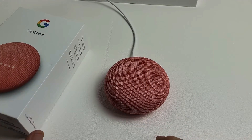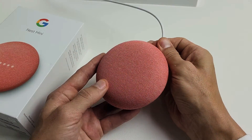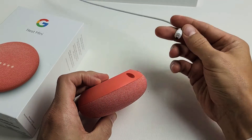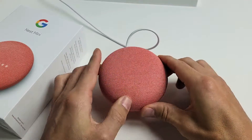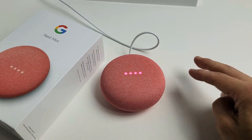So the first thing I want to try is restarting it simply by pulling the plug. So I'm going to go ahead and pull the plug. Wait 30 seconds. After 30 seconds, plug it back in. Wait for it to boot back up and then see if it's working properly. If not, we're going to go to the second option.